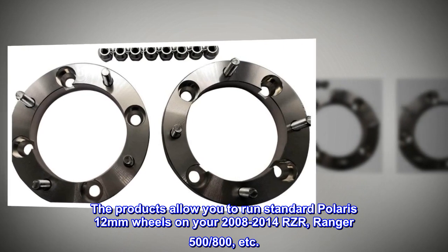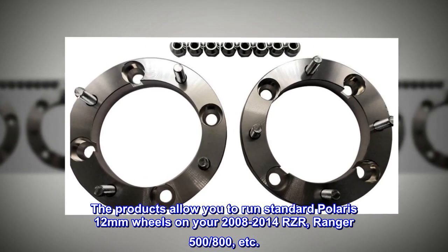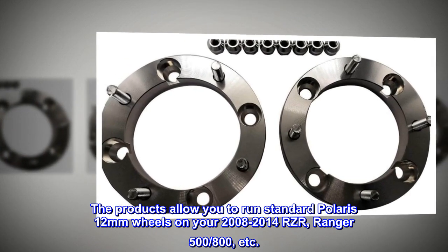The products allow you to run standard Polaris 12mm wheels on your 2008-2014 RZR, Ranger 500, 800s, etc.